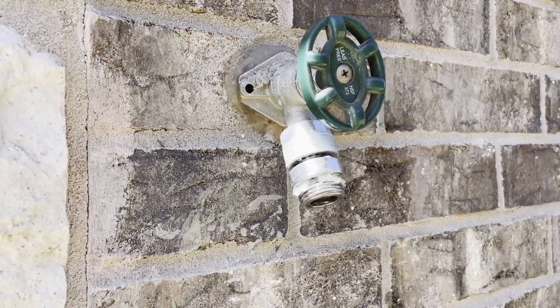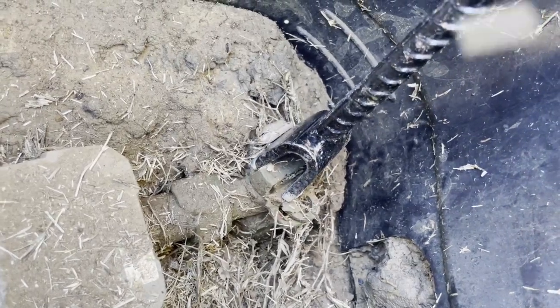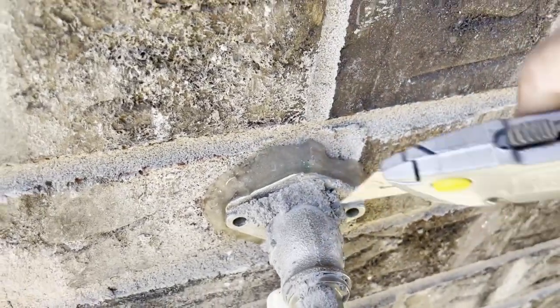Hi, in this video I'm going to show you how to replace the faucet, the one that leaks inside the wall. Turn off the water and then start with removing the sealant that was applied on a previous installation. Grab a utility knife and cut it out.